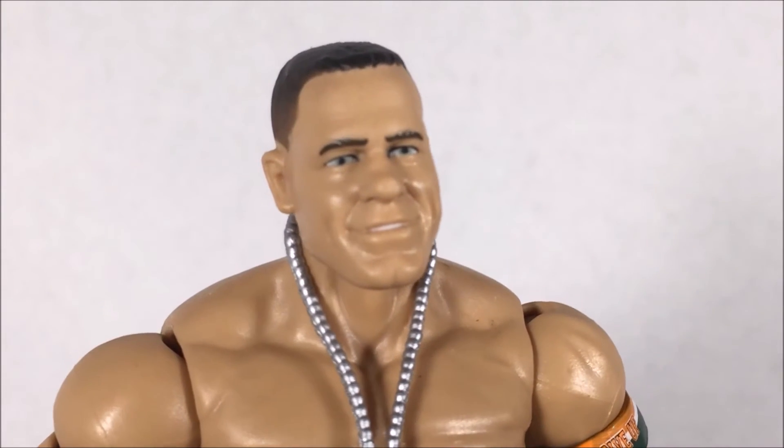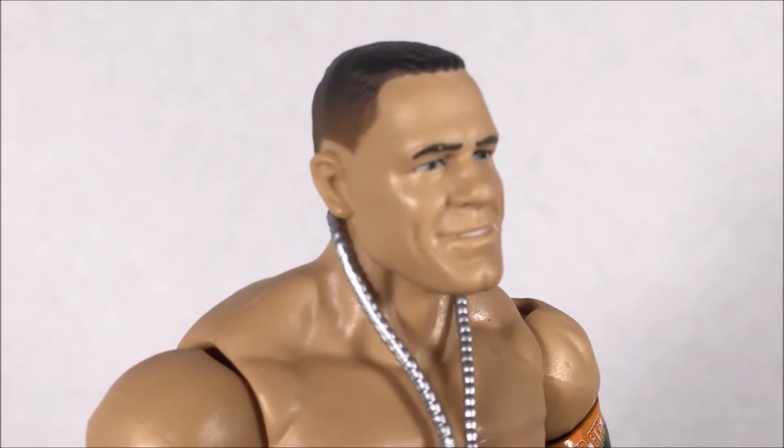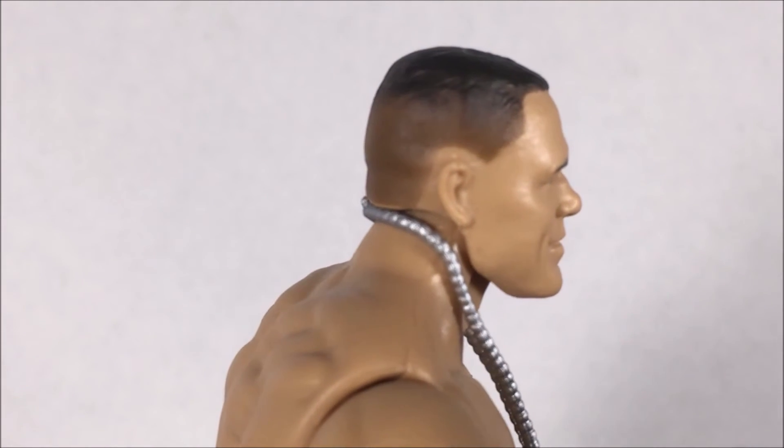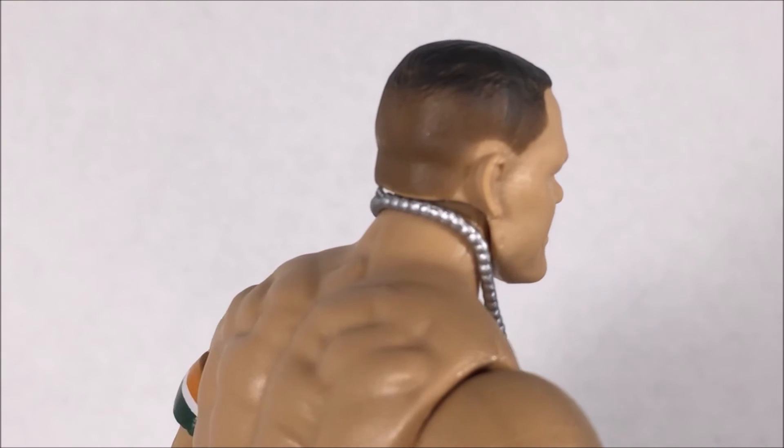The head scan is pretty much the same as every other John Cena head scan — it looks like John Cena. Altogether, if I didn't buy the whole set, I surely would not have purchased this figure.